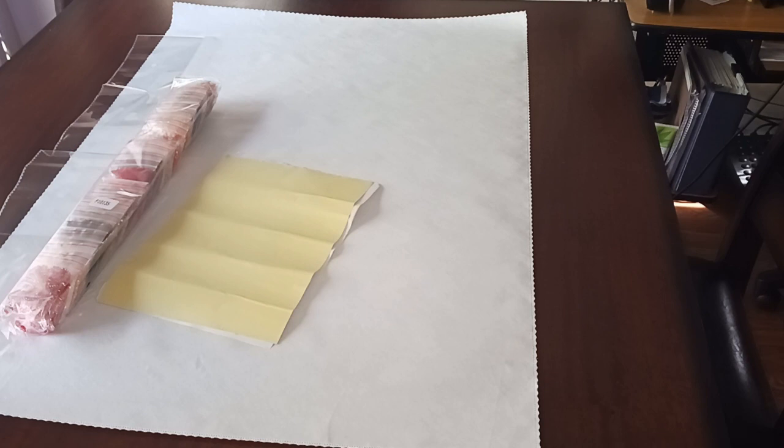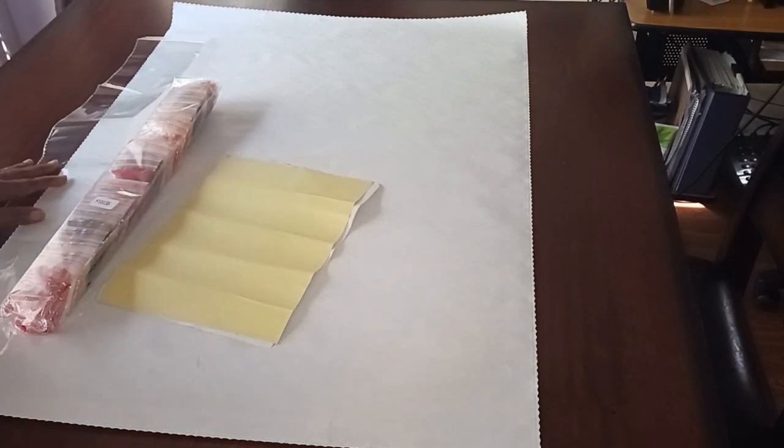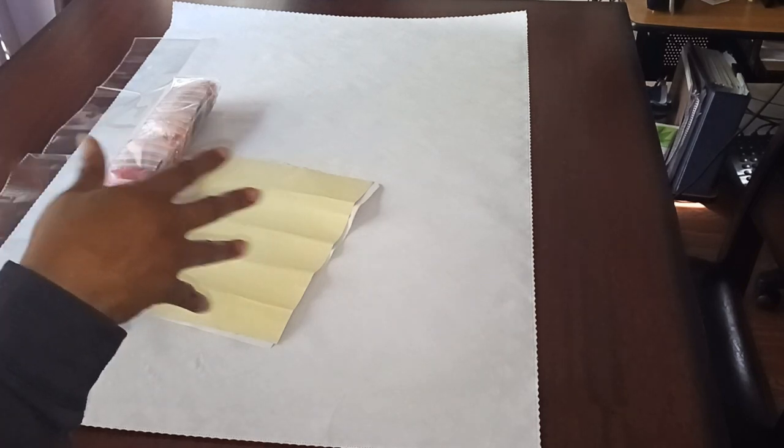I was on a no-buy and I was doing good since July, but when I saw this one I had to break my no-buy. This one is gorgeous. In my previous videos you should already know how you order it and how it arrives.